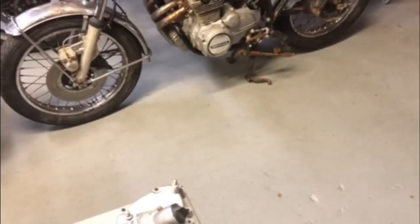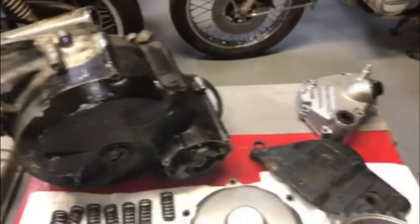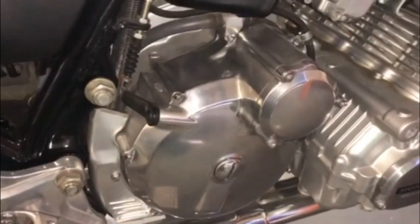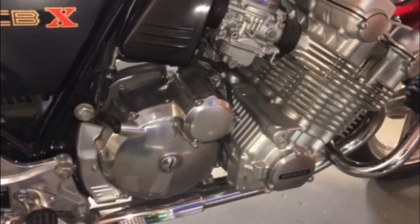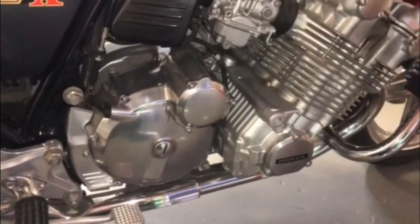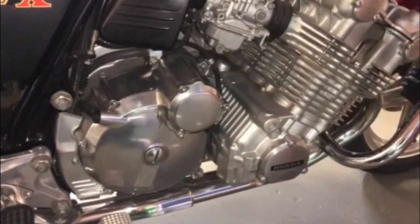One of the things I'm going to go over is restoring engine covers like this clutch cover, which is painted but is supposed to be polished aluminum. I'll show you how to bring it back to looking the way it should. Stay tuned — I'll probably have that video up early next week. Please subscribe, share, like, and comment; I respond to all comments. Thank you to everyone who has subscribed so far — I have a lot of great videos coming up.